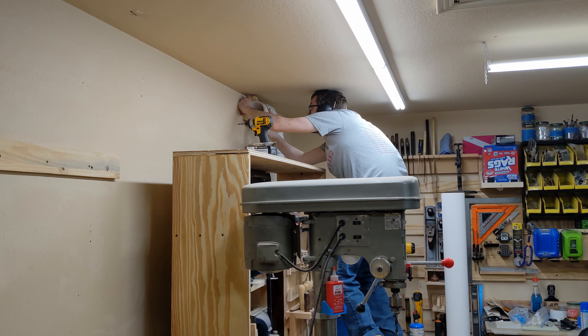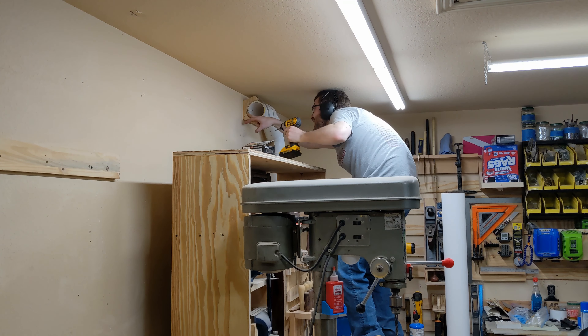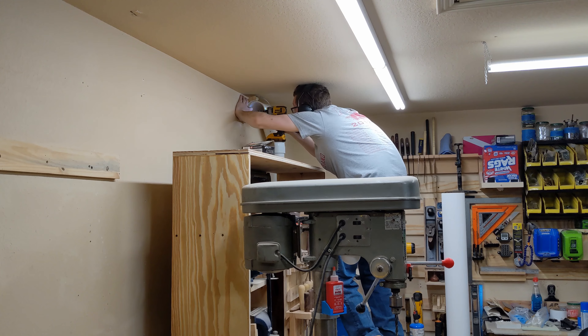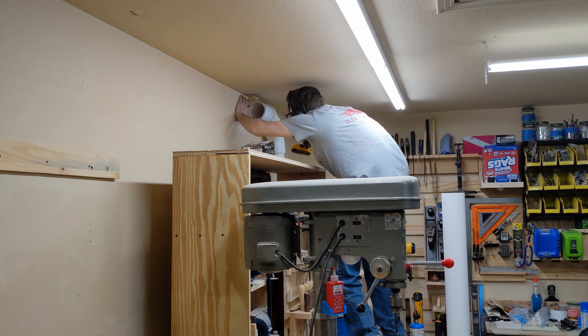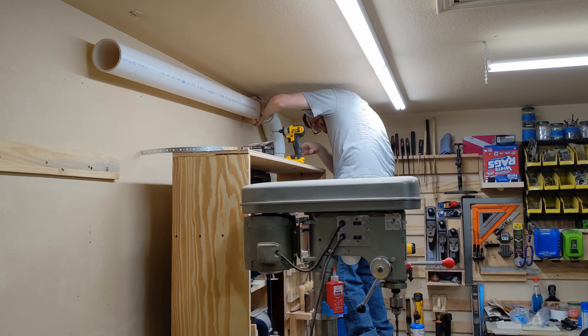Now that the fine baffle is essentially complete, it's time to install all of the infrastructure. I made some simple rounded wall mounts that fit the 4 inch PVC pipe outer diameter, and joined the two with some hanger iron.